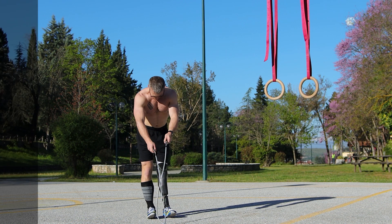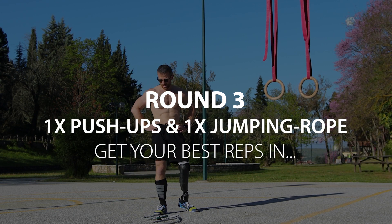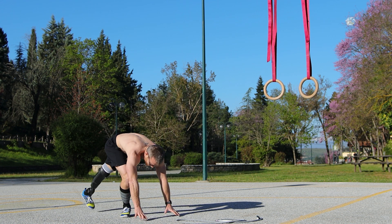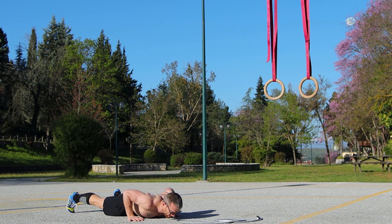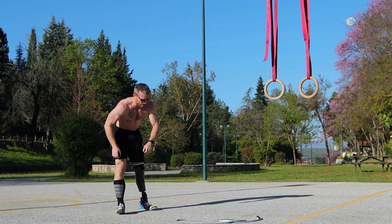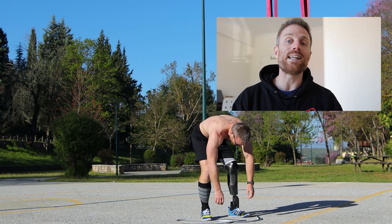Finally finishing off with the last exercise, you want to try to get your max reps with perfect form. I managed to go up to 22 or 23 push-ups.